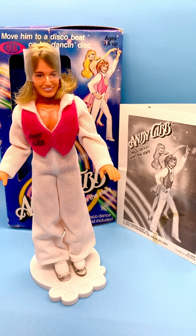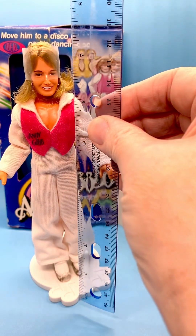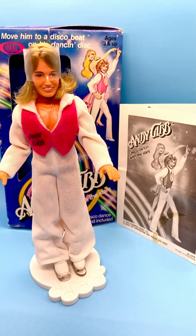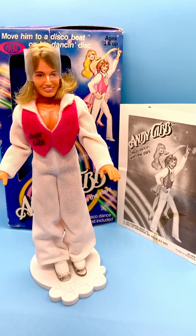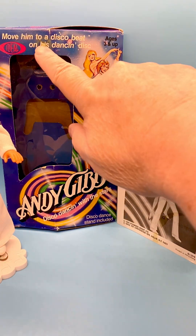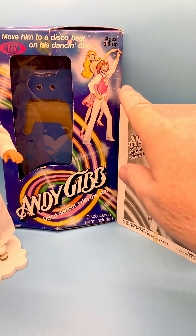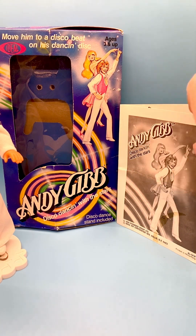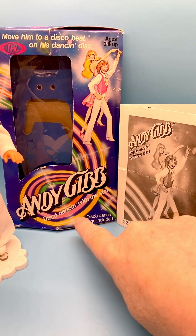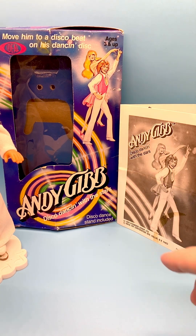I love these little dolls. He's about seven inches tall and he comes with a stand — it's a disco dancing stand. If you see on the box here, it says 'move him to a disco beat on his dancing disc,' ages three and up. Here's some graphics: Andy Gibb, disco dancing with the stars, disco dance stand included.